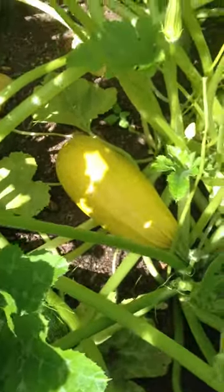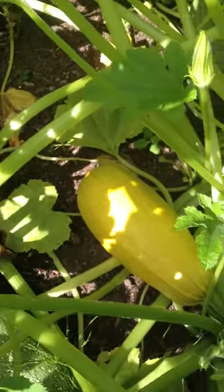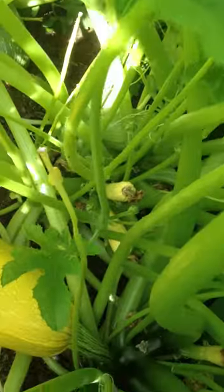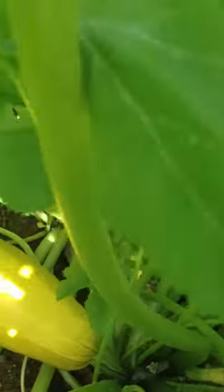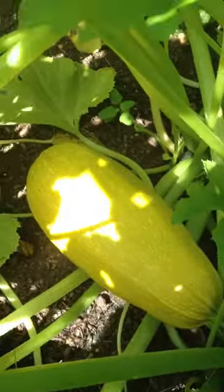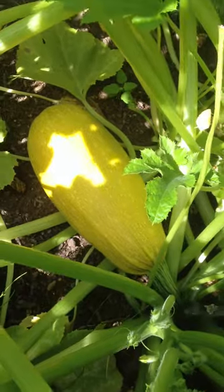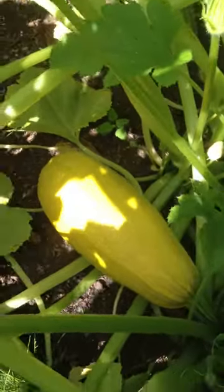I'm going to teach you how to cut the zucchini when you pick it, when you harvest it. There is one over here that is very hard to reach and they have a lot of thorns. This yellow one I cannot use anymore because it's too big and it's no good to eat anymore — I could use the seed for next year.